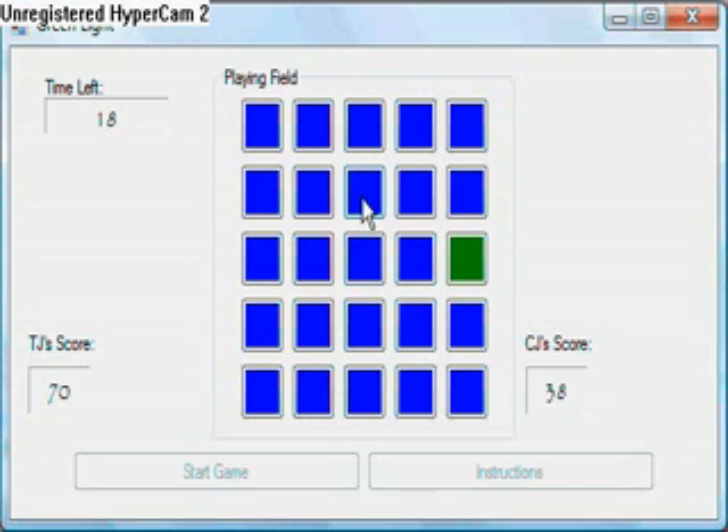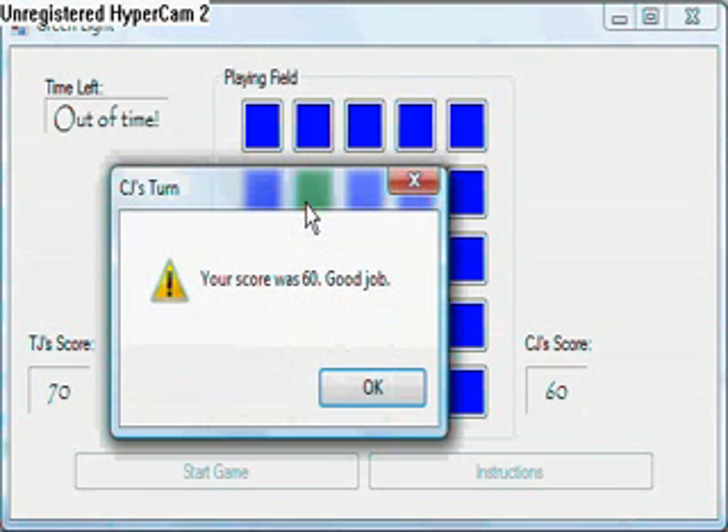It'll say the winner's name up in the top right. It'll probably be me. Any of you with Macbooks — I'm sorry — you can't play this on a Mac. I just have a Macbook, I love Macbooks. And Windows. Why do they need to know to play this on a Macbook? They're not going to use this game.